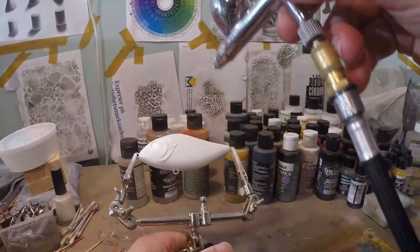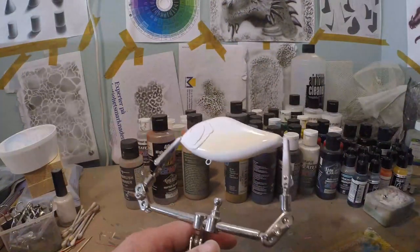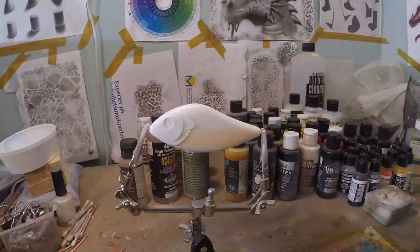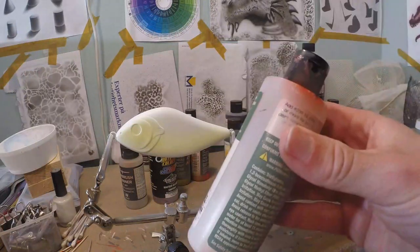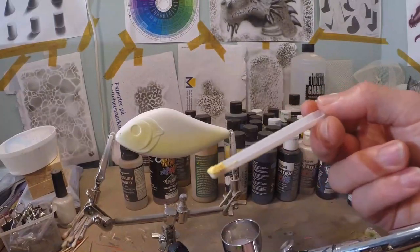Now we're just going to do the lower side. And as you can see, it already turns a little bit orange — that's because of the cold air. Just let this dry for a second. Different color, same procedure: 40-30 and just a tiny bit of pigment.